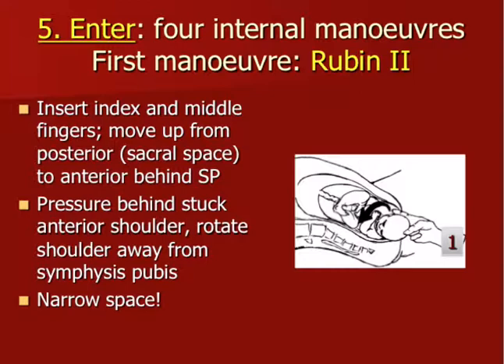Entering the E of the HELPER mnemonic, we have four internal maneuvers. The first maneuver is the Rubin 2. We insert the index and middle fingers — in this example, the baby's back is towards the maternal left, so it's an LOT position, so I would insert my right index and middle finger. You insert it in the circle space posteriorly, then move your fingers upwards alongside the baby's back until you reach the scapula. You put your fingers behind the scapula and apply pressure to rotate the anterior shoulder away — a counter-clockwise movement in this diagram — to move the shoulder away from the bony pubic bone.